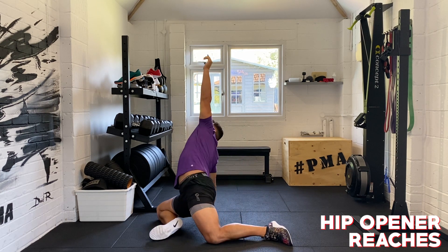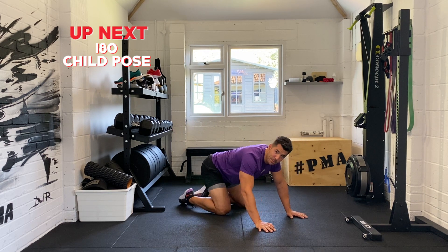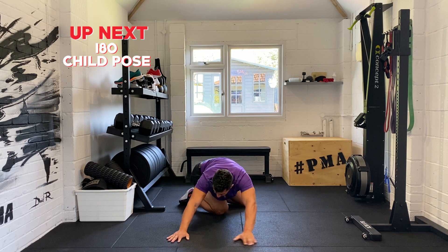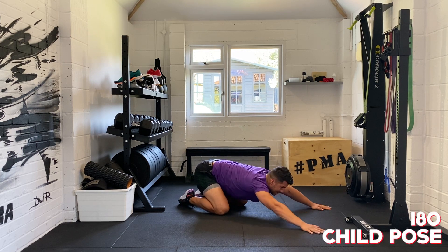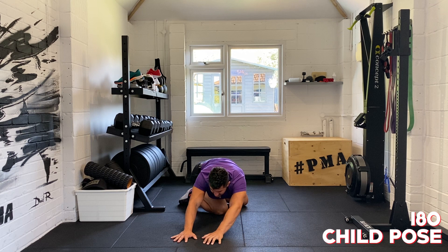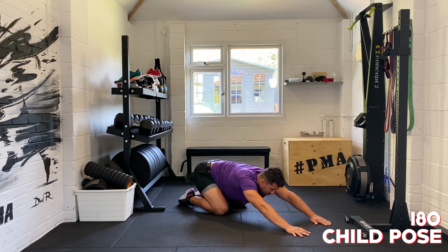Five, four, three, two, and one. Next one's called a child pose 180. Normal child pose is where your bum is down on your heels and you reach forward in a static position, but we're going to inch our fingers all the way round to one side, creating that big 180-degree angle — a big rainbow — all the way round to the other side. You'll feel the stretch all the way through this movement, really getting into our lower back and those big side muscles, the latissimus dorsi, getting us ready for the workout ahead.